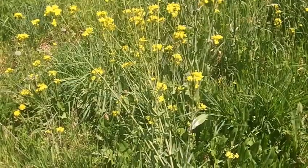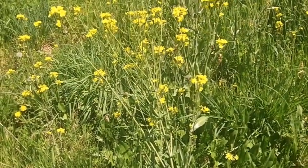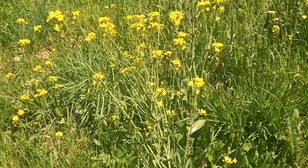The flowers can be eaten raw, steamed, frozen, or dried. The seeds can be dried and ground up and used as a spice or for making mustard.